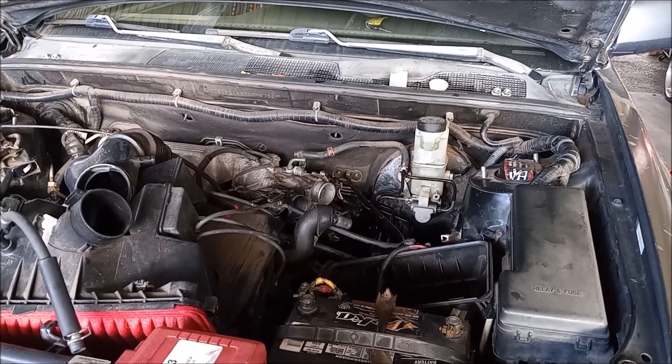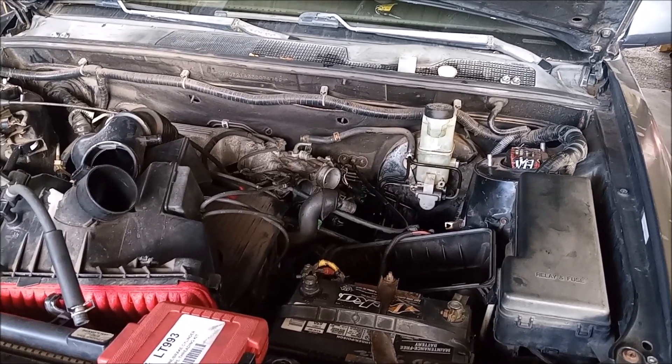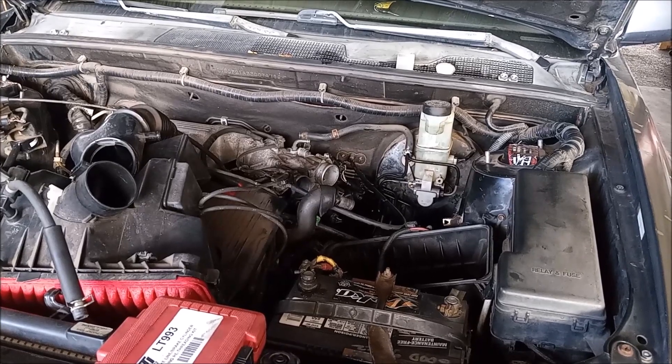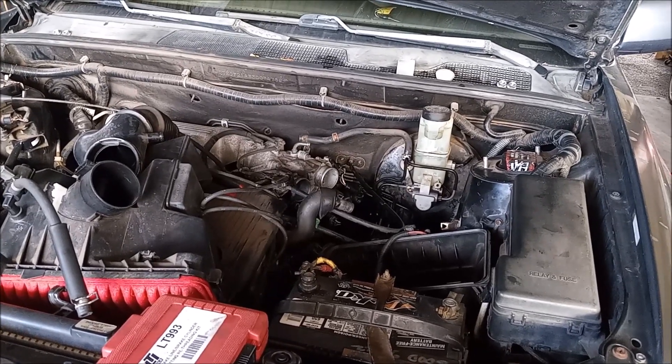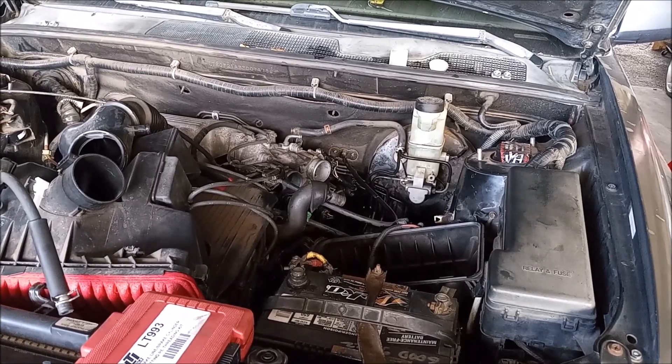To complete the job we do need to bleed the brakes on all four corners. I do have a separate video for how to bleed the brakes — I'll link it up here in the corner. Thank you for watching this video. Hope you've enjoyed it and found it useful. See you next time.